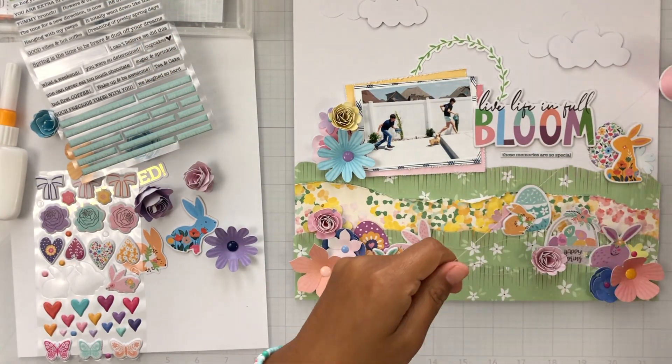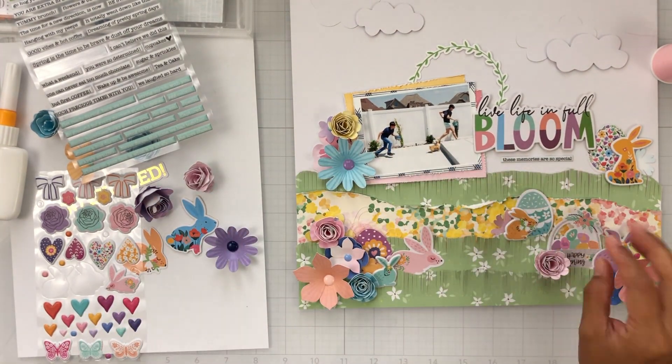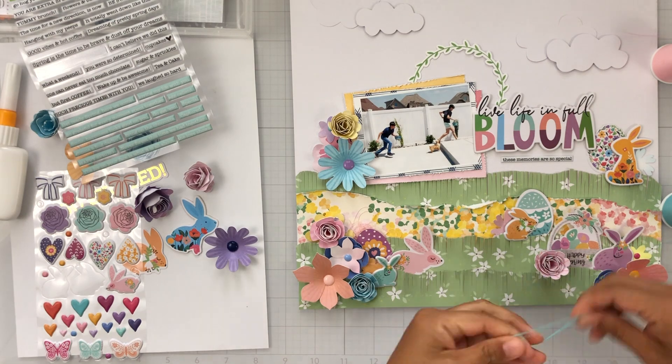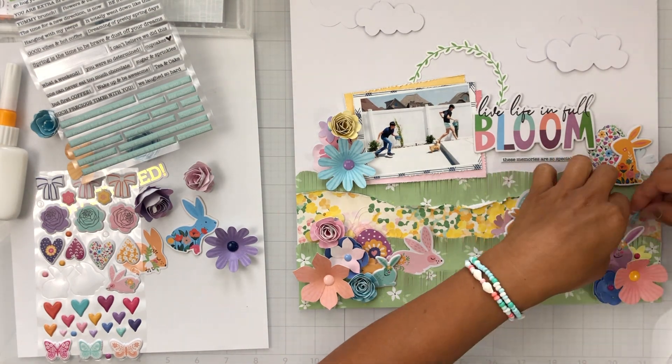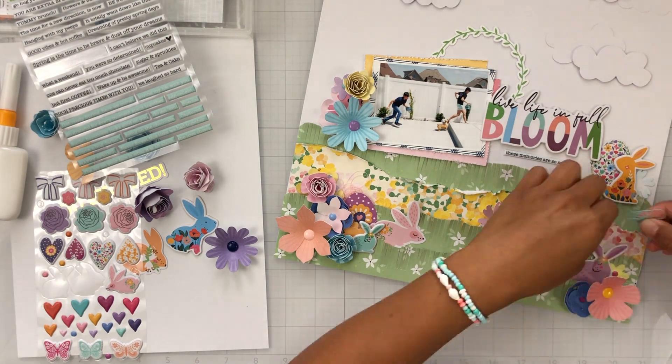Of course, the dogs went crazy just running around. What's funny is now that they're older, you'd think they would find the gold and silver eggs a little bit easier — but those were the last ones. They could not find them for the longest time, so it was kind of funny.